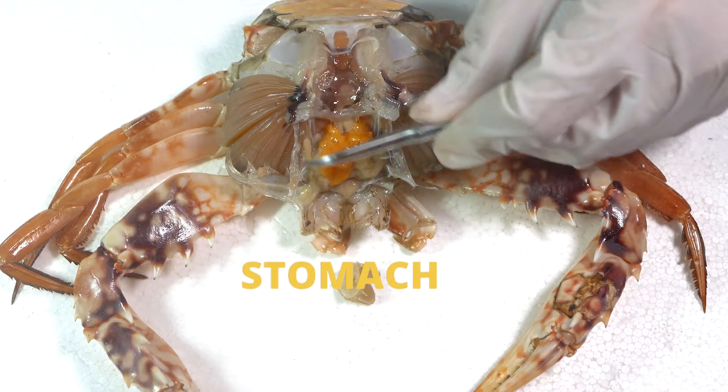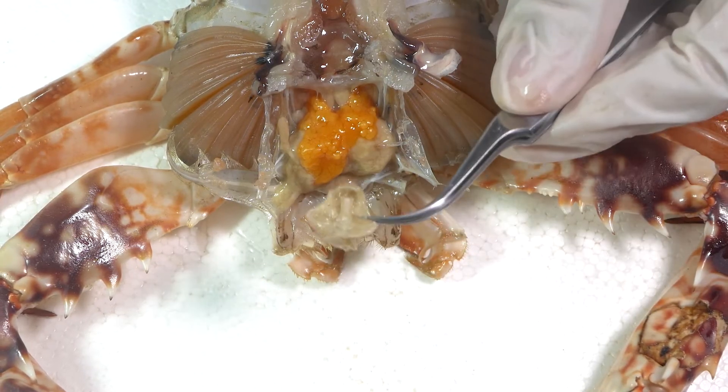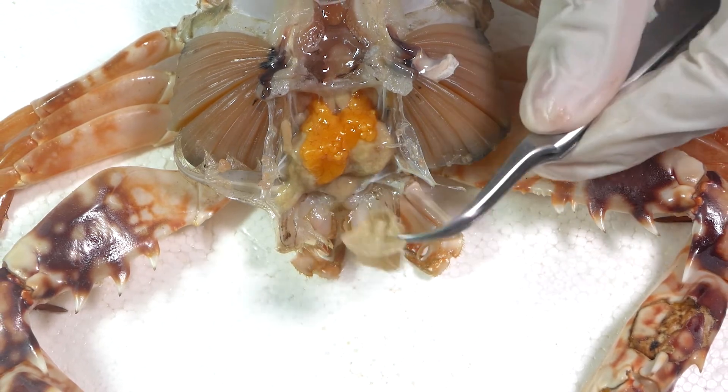The whole region up here is the stomach of the crab. It is a large, oval, muscular sac just beneath the gastric region of the carapace.